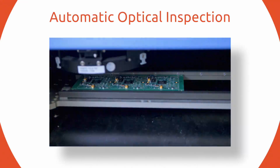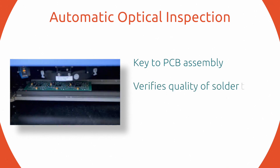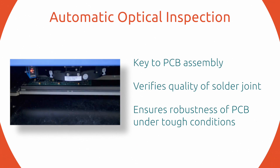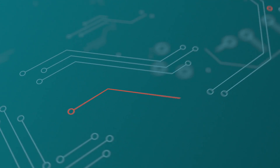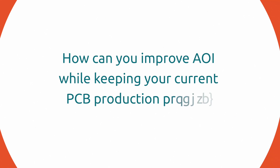Automatic Optical Inspection, or AOI, is key to PCB assembly because it verifies the quality of the solder joint, thereby ensuring the robustness of the PCB under tough conditions. If AOI fails to correctly verify the solder, it results in a loss of time and money when PCBs need to be checked manually. Given its importance, how can you improve the accuracy of AOI while keeping your current PCB production process?